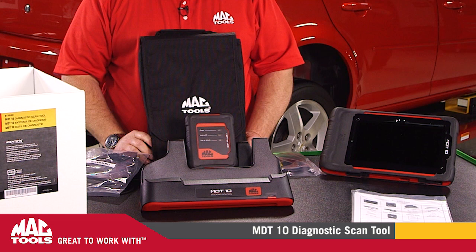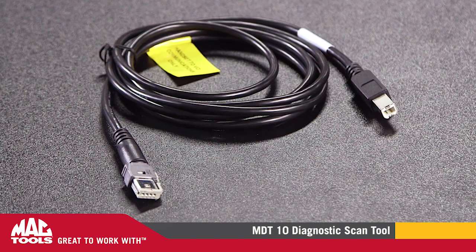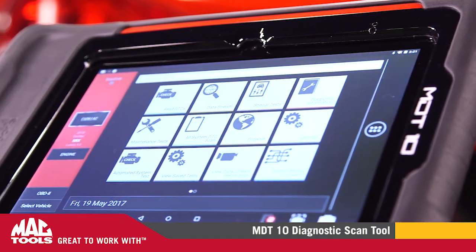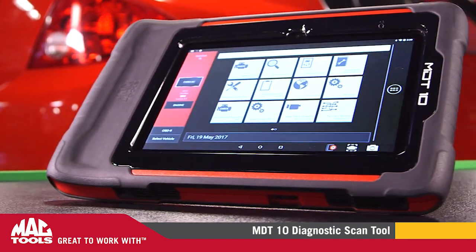Each kit comes complete with a charging station and carrying case. Be sure to ask your local MacTools distributor about the new MDT-10 or visit MacTools.com. MacTools — great to work with.